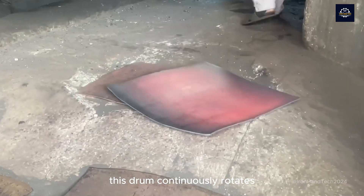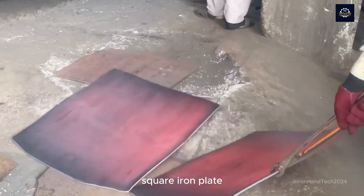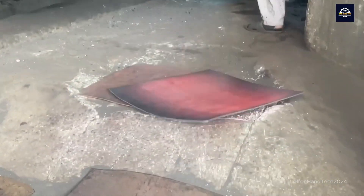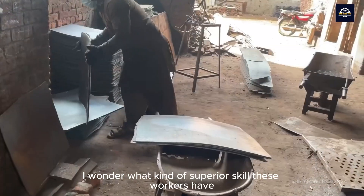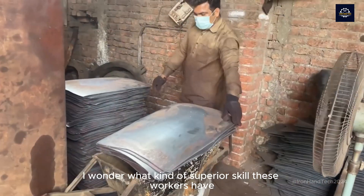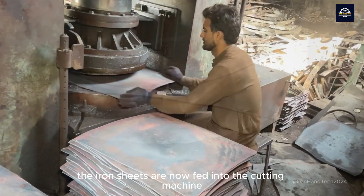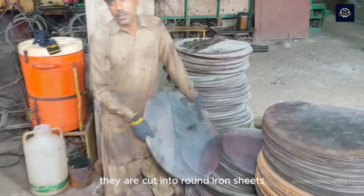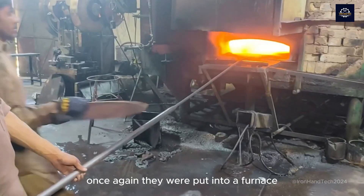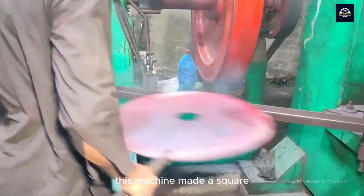This drum continuously rotates and presses the red-hot iron bar into a flat square iron plate. The iron sheets are now fed into the cutting machine. They are cut into round iron sheets. Once again, they were put into a furnace.